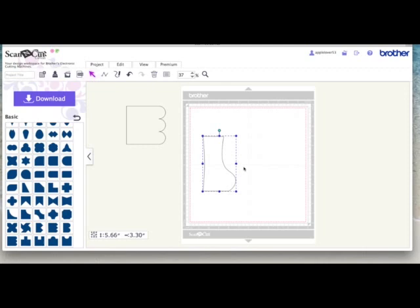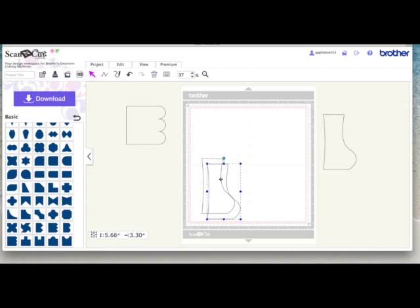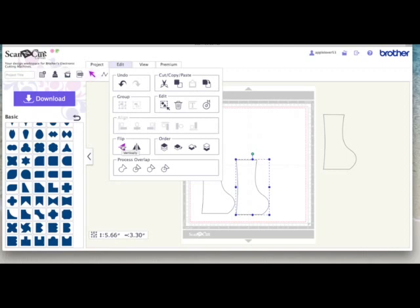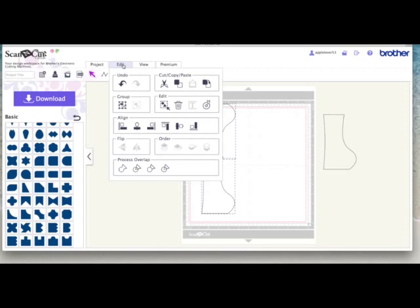Now the first thing I'm going to do is create a duplicate - I'm going to right click and hit duplicate and put my duplicate over here for now. This becomes the basis of my card, so it's going to fold along the top and sit on your table. I need to create a duplicate, so with this one selected I'm going to right click and create a duplicate, go to edit and flip it vertically, so that when I line it up and it folds, it will all line up together. I'm going to select both and go to edit and center so they center together and bring them onto my mat.